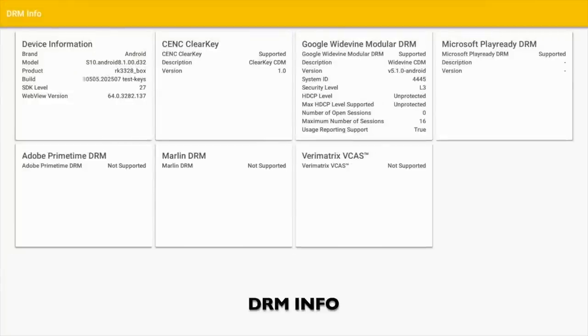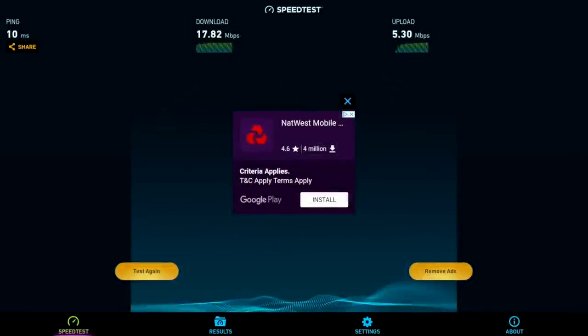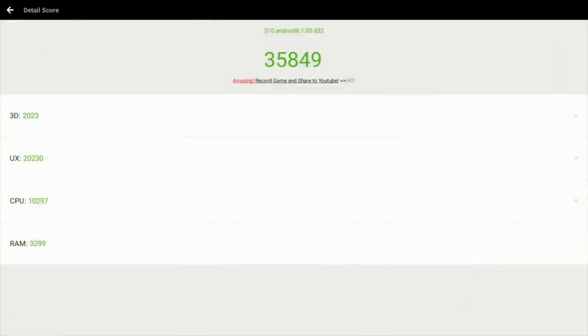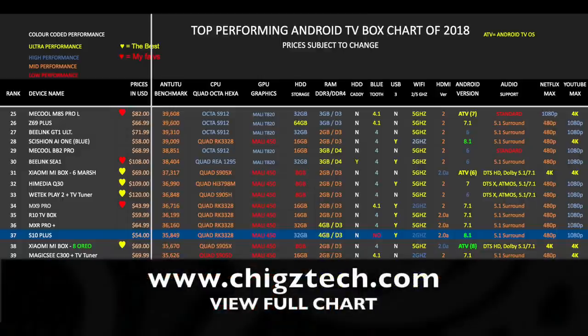Now it's time to check out the results for some various tests including DRM, Wi-Fi and benchmarks. In the Antutu benchmark test we got a score of 35k. Here is my top performing Android TV box chart for 2018 showing all the latest Android TV boxes and how they compare with each other. The new S10 Plus has taken position 37 on this chart, which is quite expected for the Rockchip 3328. You can view all my latest charts online at chigstech.com.